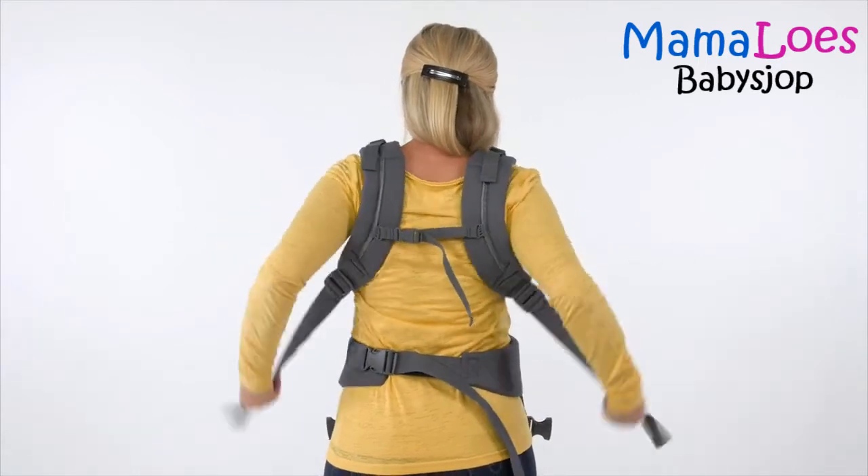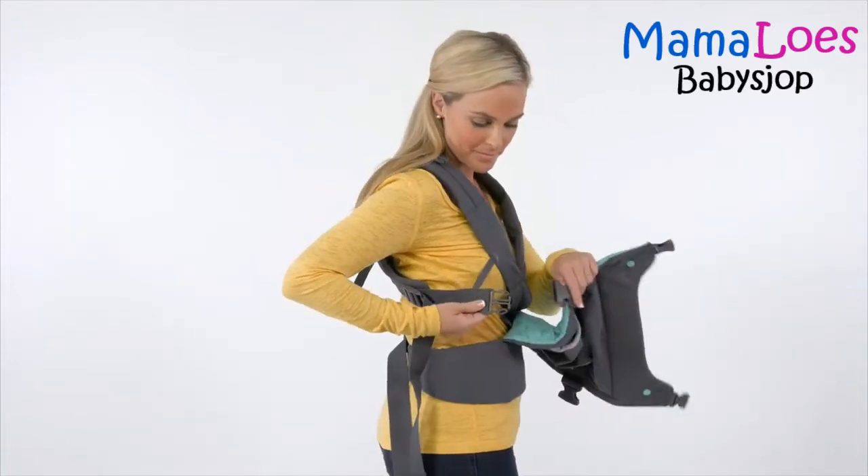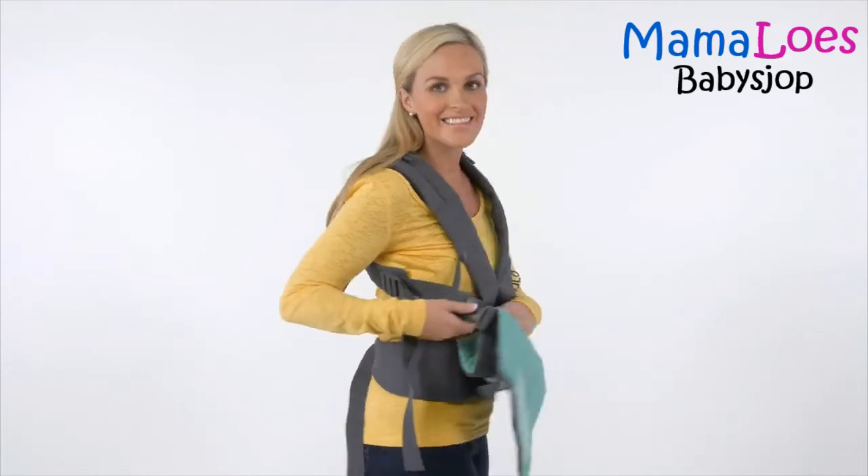Now fasten the side closure buckle on one side to create a leg opening. You will hear a click when the buckle is secure. And now you're ready for baby!